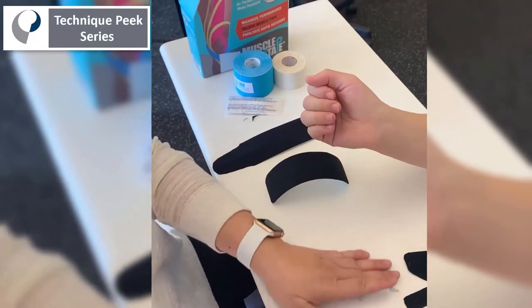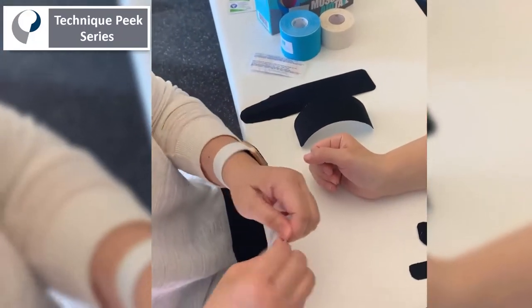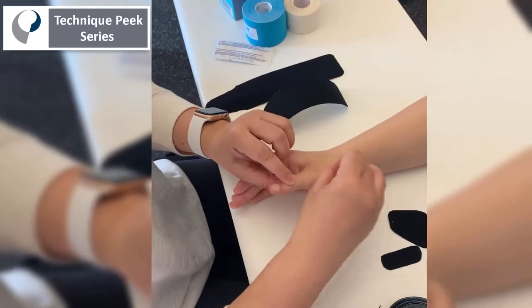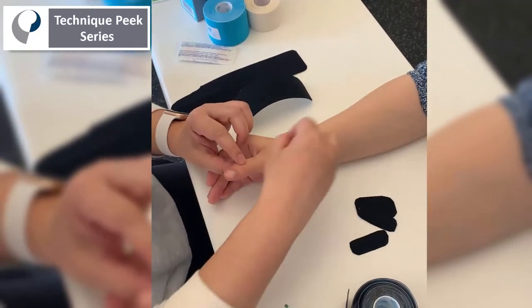Another trick to help the tape stay on longer is to clean the skin. Before taping, the patient washes their hands, and I also use an alcohol prep pad to clean all the oils off the skin.